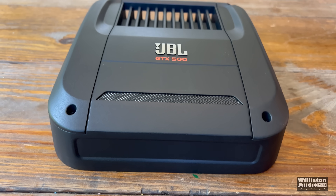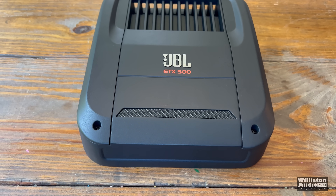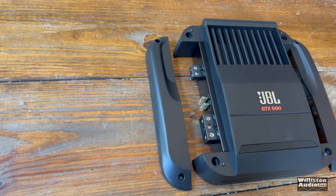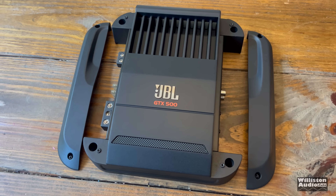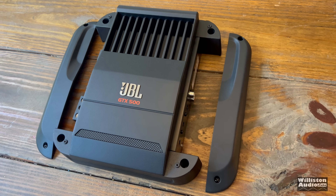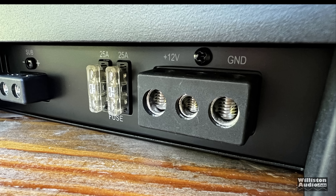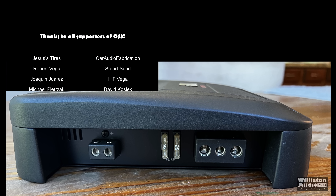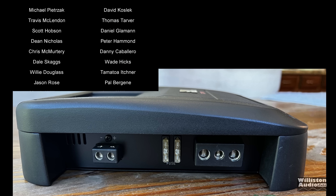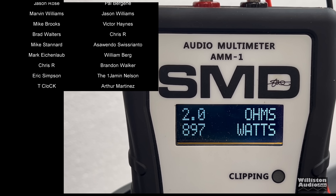Well, there you have my test and review. The JBL GTX 500 amp performed well — it sounded great with the subwoofers, gave plenty of power output, and will easily do its rated power probably all the way down to 12 volts. I really like this amp. We just wish it had a bass remote and a few other features, but overall pretty good. Appreciate you guys watching as always. Please support me at patreon.com/oldschoolstereo.